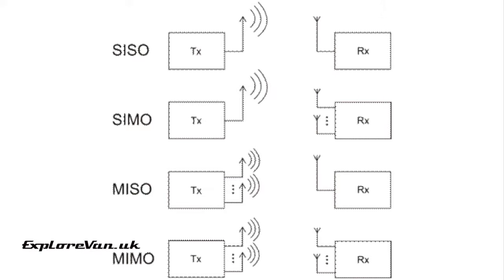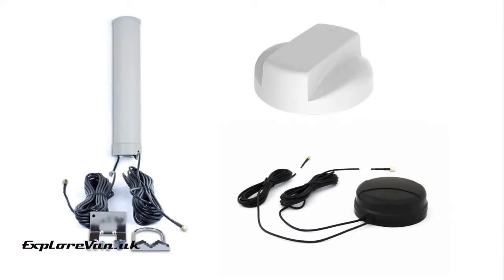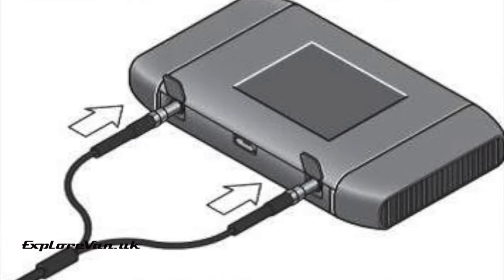To get the best out of an antenna we wanted to be able to use a multiple input multiple output, or MIMO, antenna which would help to increase the data rate and reduce the bit error rate that a single antenna could cause. So we needed to make sure the MiFi unit we picked had two suitable connections.